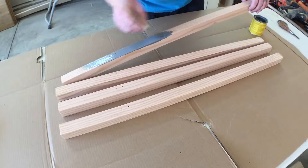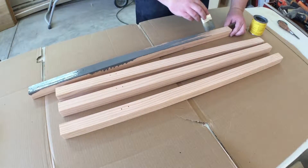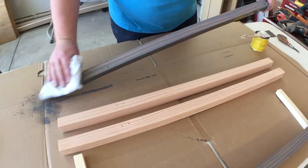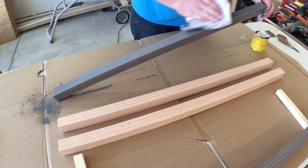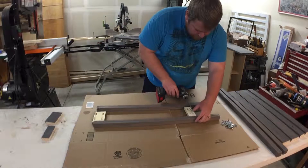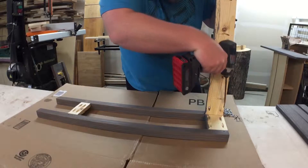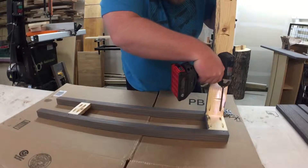I'm applying the stain with a cheap chip brush, letting it soak for about five minutes, and then wiping it off with a clean rag — it gives it a really nice look. After that I'm reassembling, and it's easy because all the holes line up perfectly since all the pieces go back exactly how they were when I took it apart.